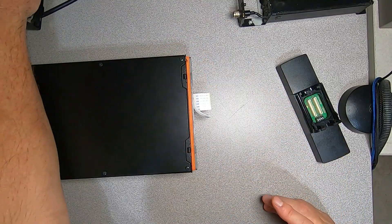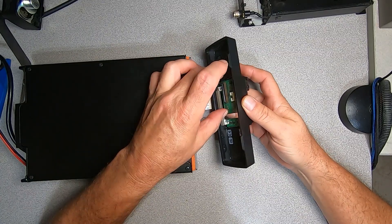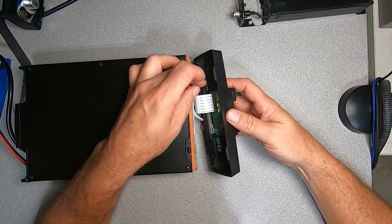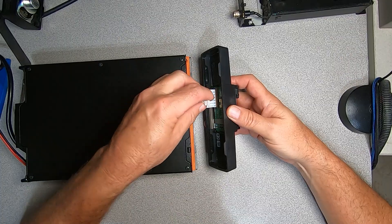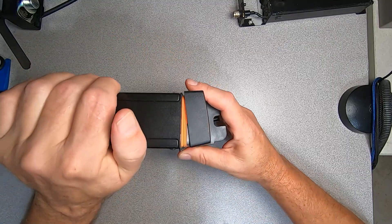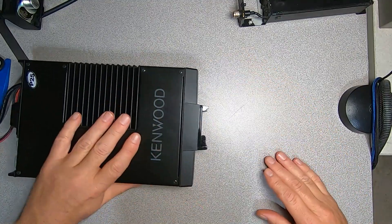Gently pull on the ribbon cable and it should separate just like that. We'll go ahead and set our old control head aside. Looking at our other ribbon cable connection: on a ribbon cable connector, take your lock bar and pull it up ahead of time, insert your ribbon cable in, then lower the lock bar down until it stops — make sure it's completely seated just like that. Then this 4-pin connector here we will plug in just like that. Now we can go ahead, hinging on the top here, bring it down and it'll snap in place just like that. Phase one is complete.